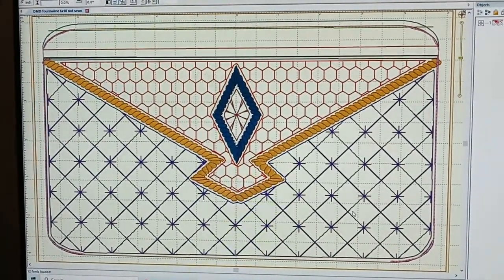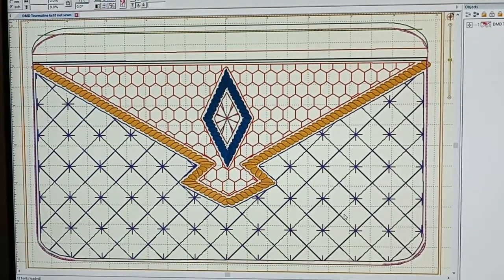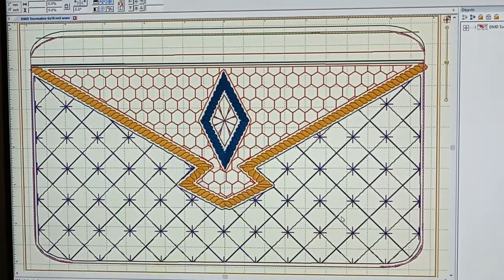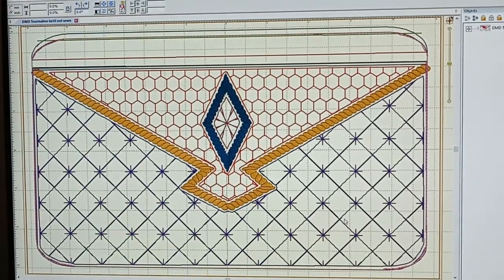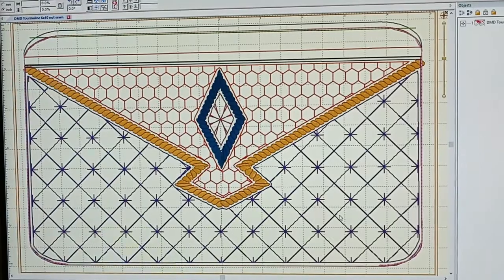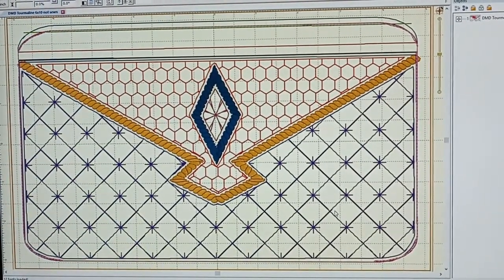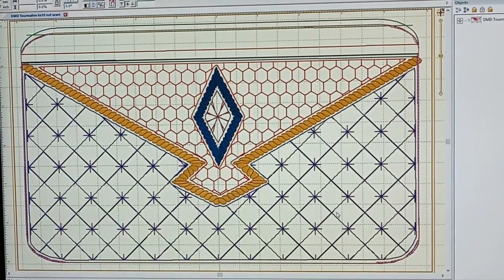Good morning, this is Dennis Miracle. Today I'll be making what is pictured here on the screen, which I'm calling the tourmaline purse. It's part of my semi-precious and vintage collection of purses, and I hope you'll enjoy watching me make it.